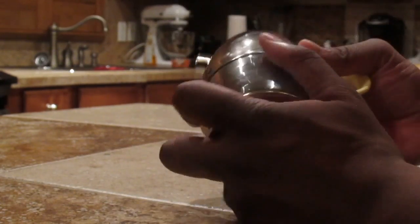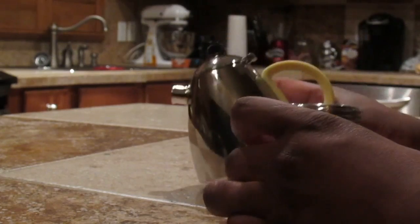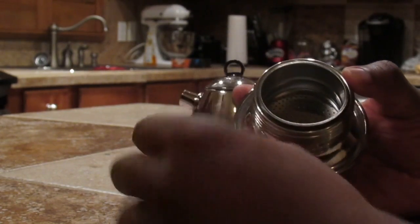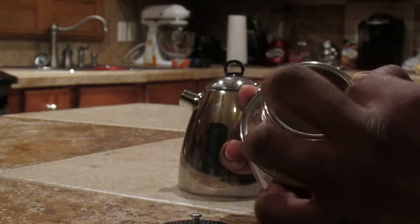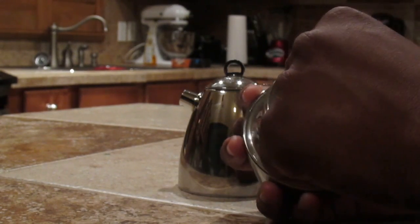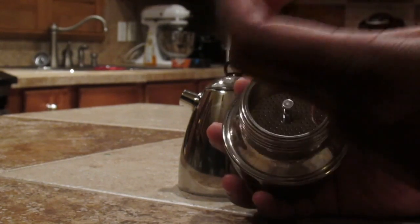I'm going to undo the bottom of this. This is where it goes down. So if you have your coffee and you need to grind it, this is what you'll put it in. Then you'll be able to tamp those coffee grounds down with this to a fine texture.